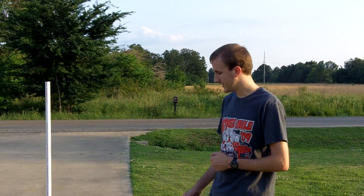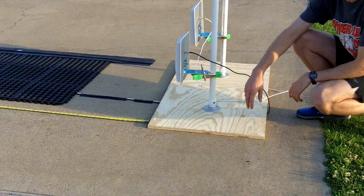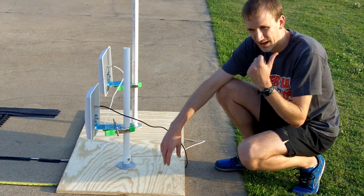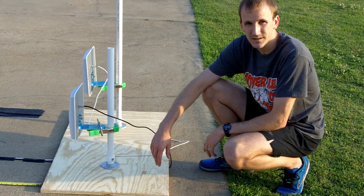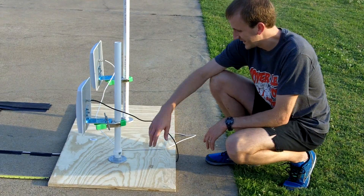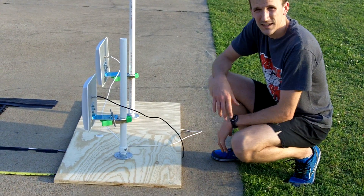We'll start by looking at the foundation — the boards. The boards are just standard 2x2 boards. You can buy them at any hardware store. I have a Home Depot right down the street, so it's a nationwide store but it's close to my house. The 2x2 boards cost around $6.50 to $7 a piece.